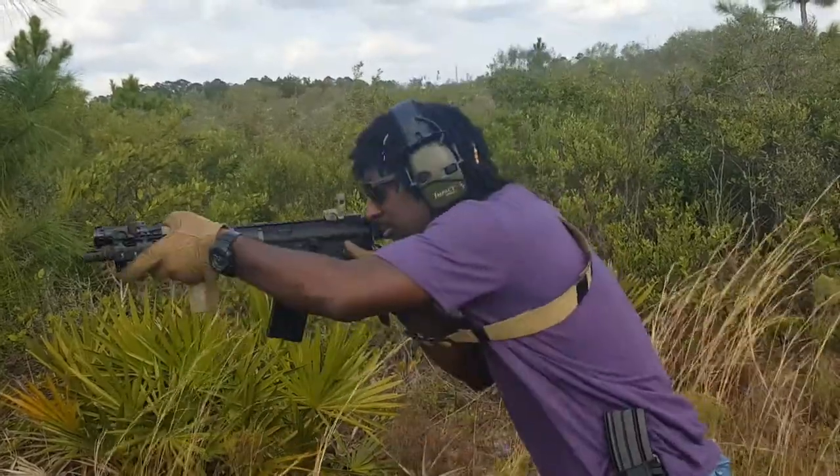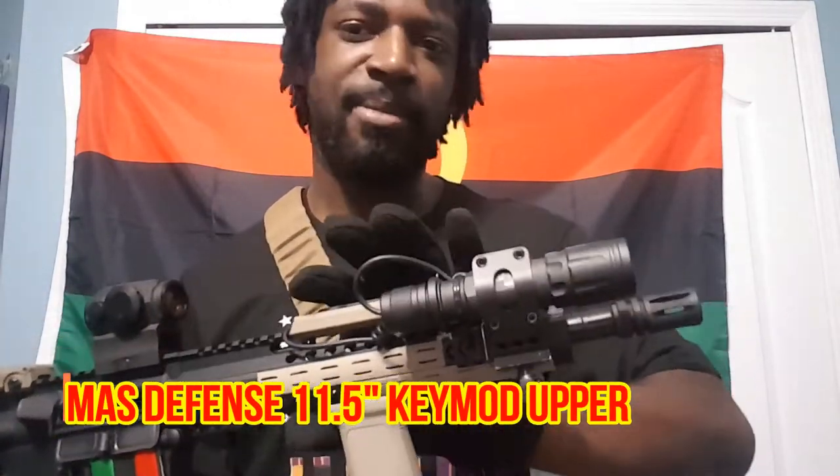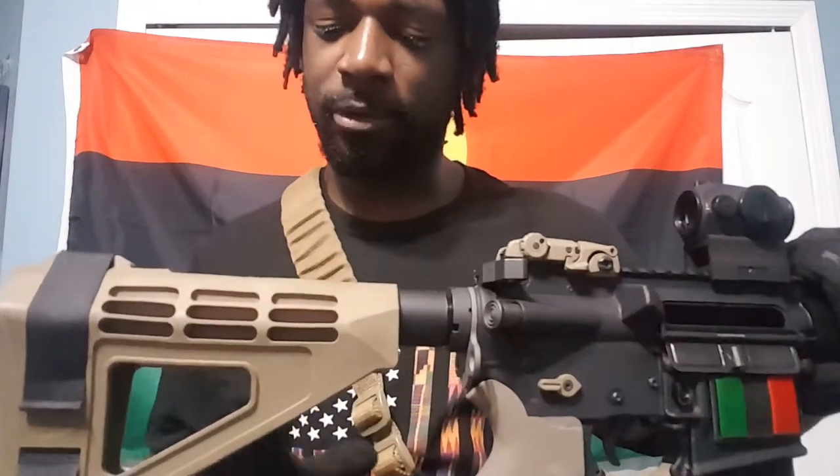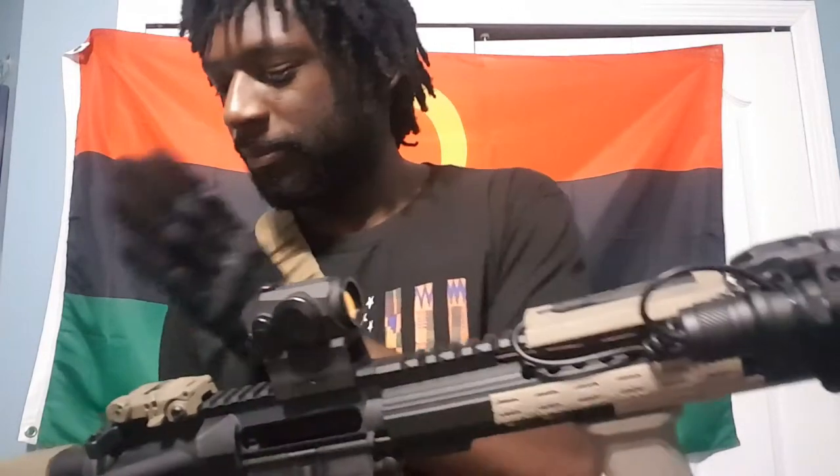One of the ways guys do it — you've seen the old AR pistol I used to have, that was a 10.5 inch. This is an 11.5 inch key mod from MAS Defense. The problem with that 10.5 inch and a standard buffer tube and an SDM4 brace was that it was not over 26 inches. I had said it was before, but when I remeasured it the correct way it was under 26, so I took the vert grip off, put on a hand stop, and then bought this 11.5 inch barrel so my legal length would be over 26 inches.